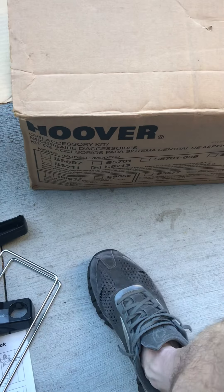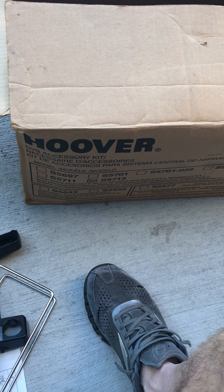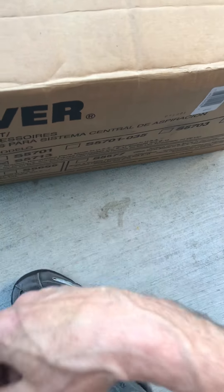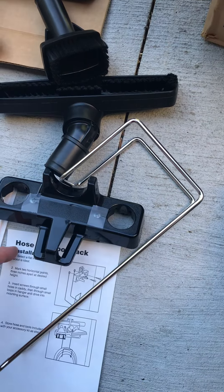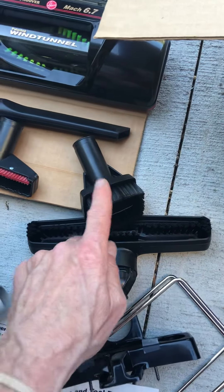Hi guys, real quick, I just want to go over this Hoover Essential Vac System accessory kit. It's the S5713. You got the attachment, hook up your hose to it, and here's all the attachments that come with it.